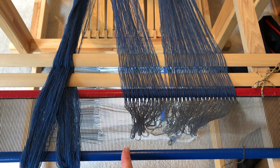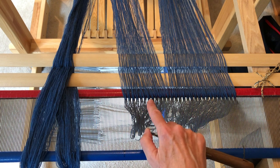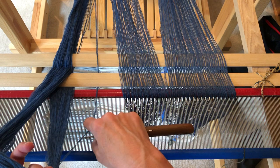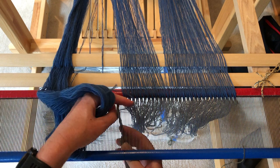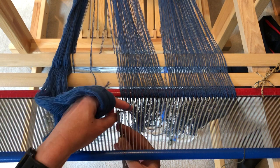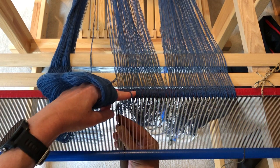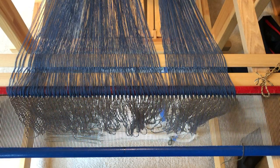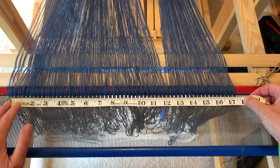Nothing for it now but to remove the choke ties at the crosses and start rough sleying. I've marked all my reeds at the center point so I can easily measure side to side and confirm I am threading where I need to. Here we are partway along. Given the reed at my disposal, I had to do some tricks with empty dents, but you can see it's coming along nicely. I really like using a reed for spreading my warp rather than a raddle, but I know lots of weavers who use a raddle with great results. When I'm done, I get out my trusty tape measure and make sure the width in the reed is as expected. It is! Hooray!